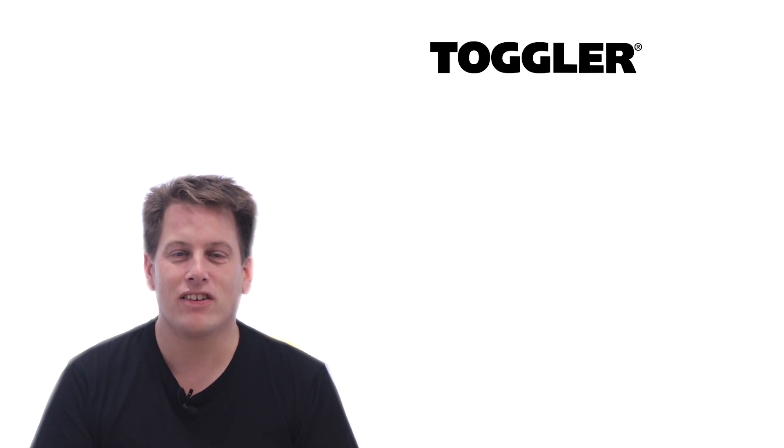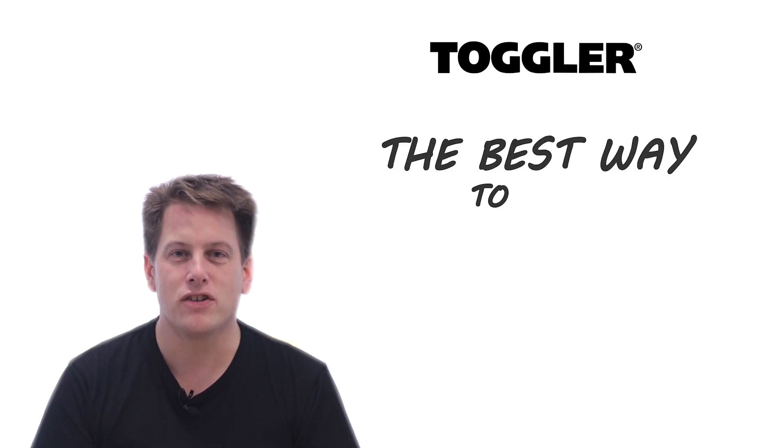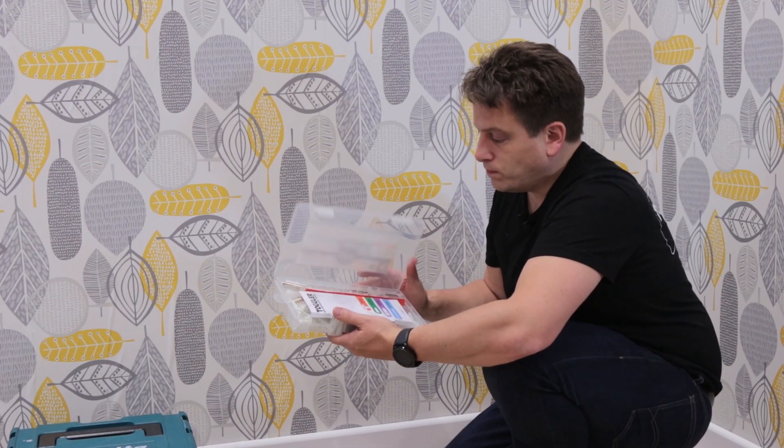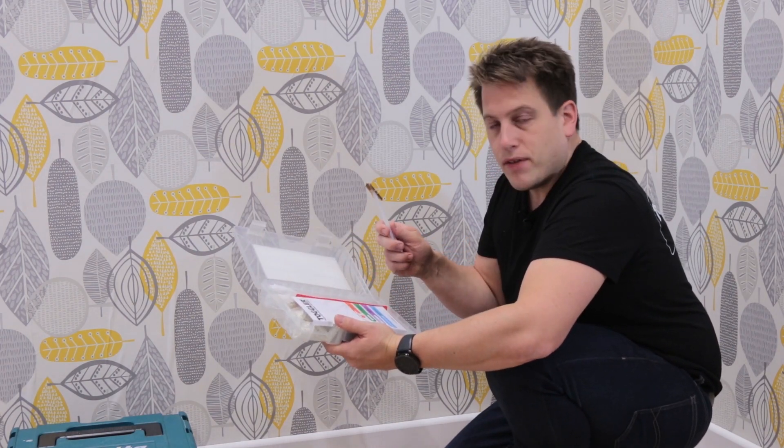Hello, today I'm going to show you the best fixings to use when fixing a radiator to a plasterboard wall. I'll be using the Toggler Snap Toggle because they're the heaviest duty plasterboard fixing currently on the market. The great thing about these fixings is that you don't need to find a stud, as you can rely on the snap toggle to hold the weight of the radiator just onto plasterboard.